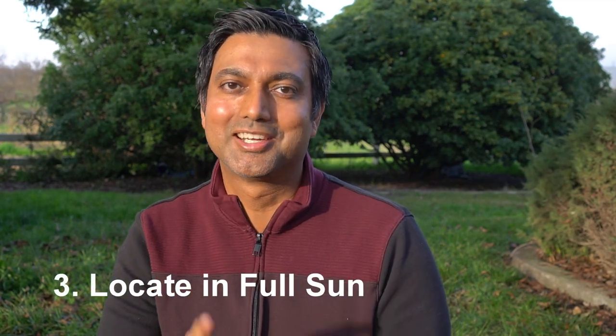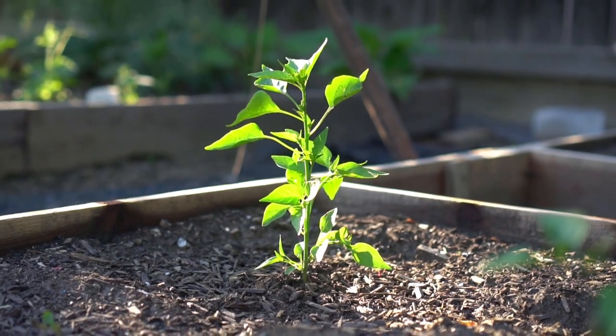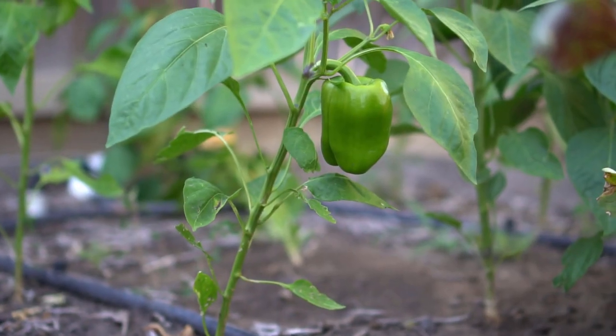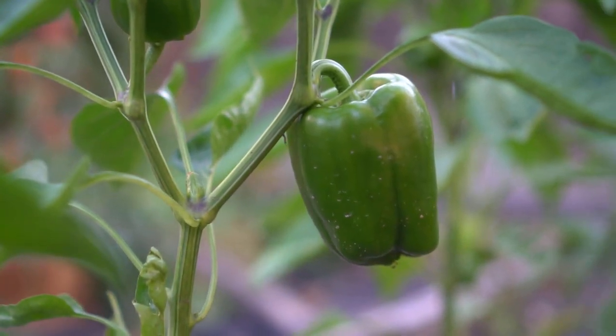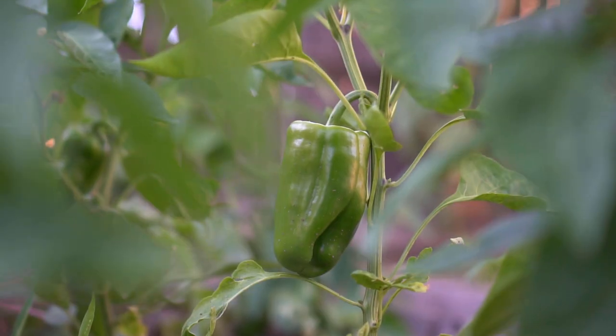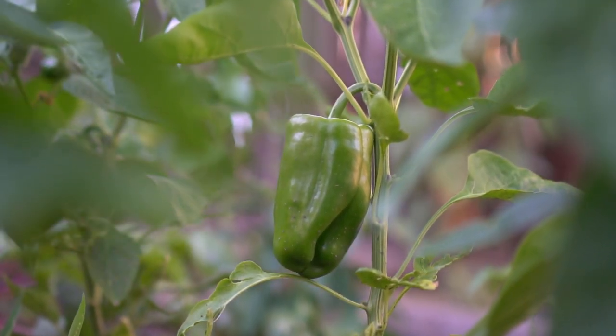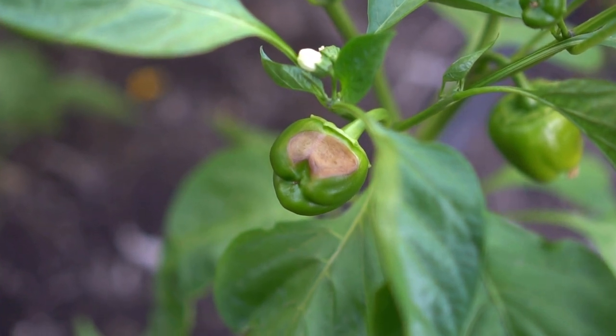Tip number three: location. Location is very essential in growing peppers because peppers love full sun — they enjoy sunlight. The only exception is bell peppers. You can grow bell peppers in partial shade, and I made a separate video on vegetables you can grow in shade. Bell peppers actually enjoy being in shade because in full sun you can get sunburned spots on them.